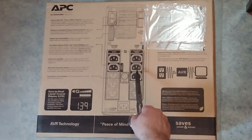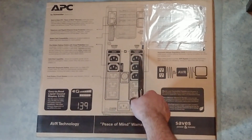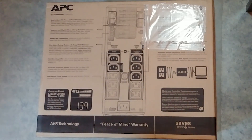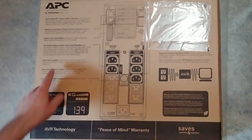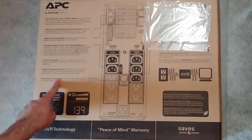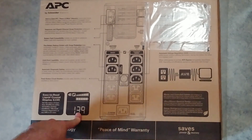Let's get into this. This is the monster — this is the battery backup. The doors are protected by the battery. It has cold start capability, automatic diagnostic testing, push button circuit breaker, and also an LCD display which indicates how many minutes are left.